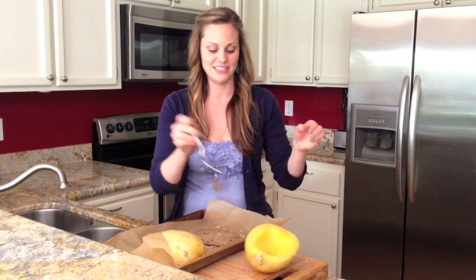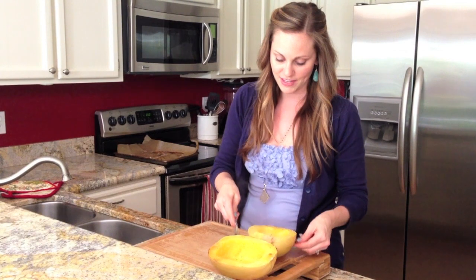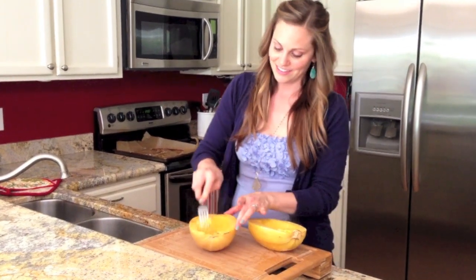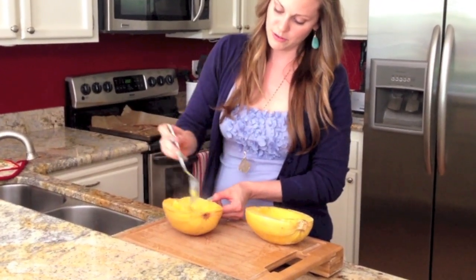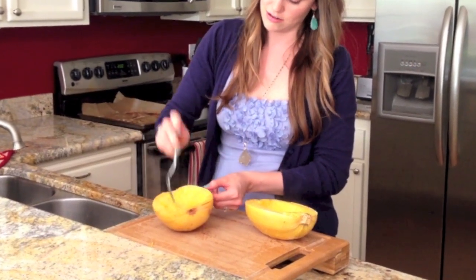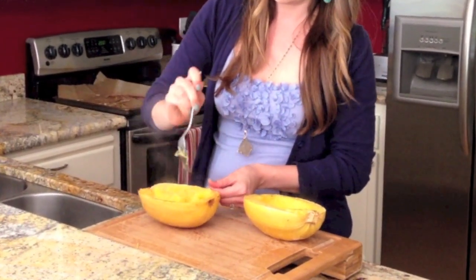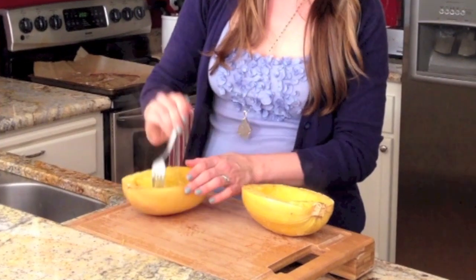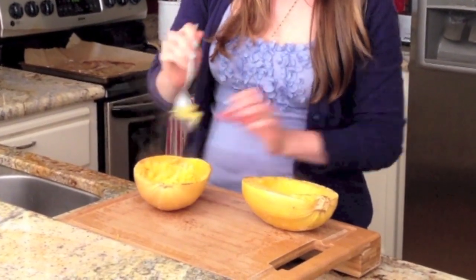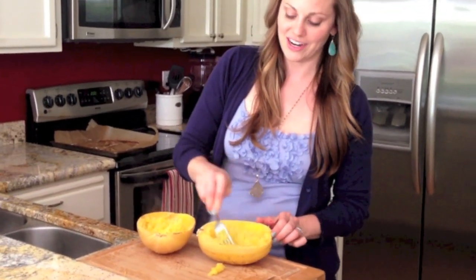You don't really want to handle these until they're done steaming, but for the sake of video I'm willing to burn my fingers for you guys. All you have to do now is just take a fork and the noodles just come naturally. You see that you're starting to get these beautiful little noodles. They're not nearly as long as spaghetti or even as zucchini noodles, but they work great. And that's it. You can serve it right in this cavity of the spaghetti squash, or what I like to do is get all the noodles out and put it into a bowl, and then toss it with a little bit of butter and garlic and sea salt before serving.